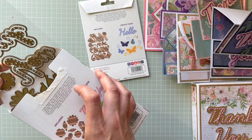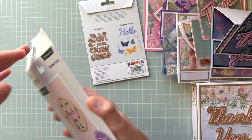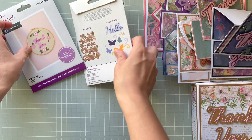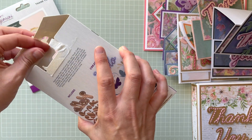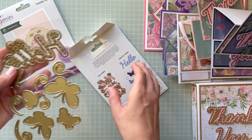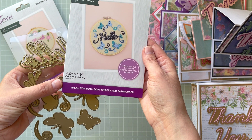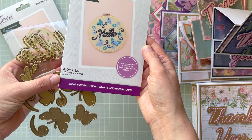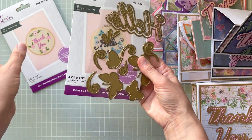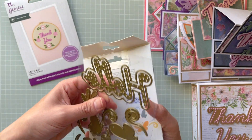The samples are made with those cutting dies — this one is Thank You and this one is Hello, and there's another one called Friend. It's quite a decent size; you can see that the biggest one measures four inches by 1.9, and this one is 4.1 by 1.8.